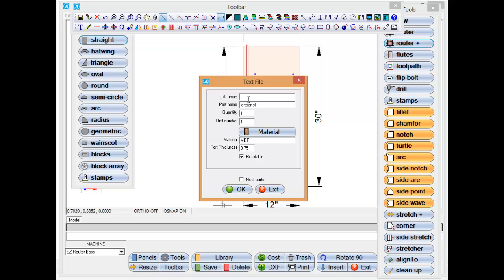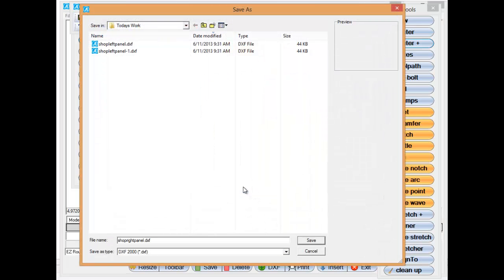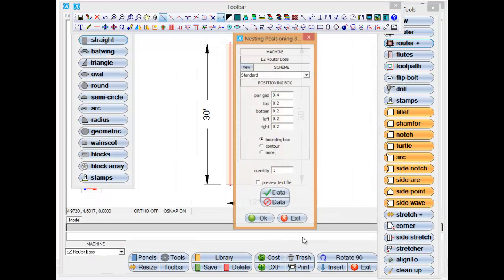So now let's just DXF that out. Let's put a new name in there — we'll call it 'shop right panel' or something along those lines. I'm going to come down and give it a part name, and we're going to give this a quantity as well. This time I'm going to select that I want it to nest the parts, because I want to go ahead and nest this part along with the other part. Save it.